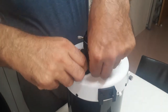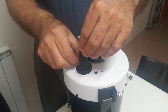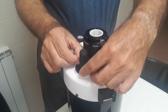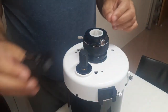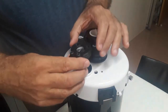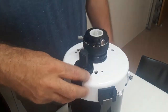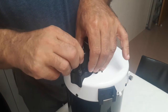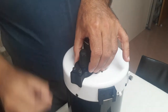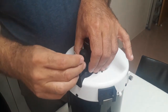With the telescope in the vertical, unscrew the three screws that hold the knob plate. Put the adapter over the knob plate, checking hole alignment.